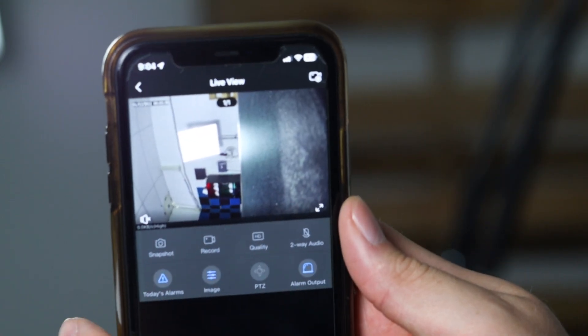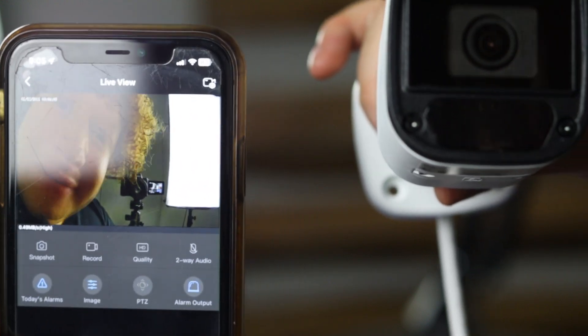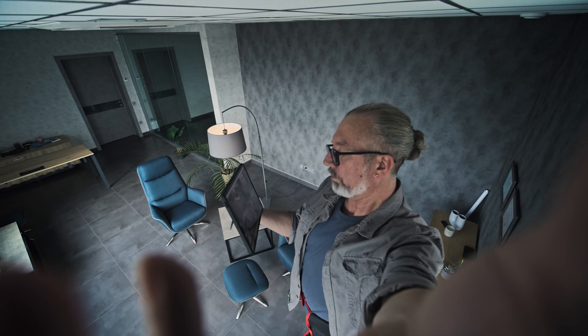There are several practical use cases for the Connect Box that make a security installer's job easier. For quick camera setup and angle adjustment, the Connect Box allows you to view the live feed and adjust camera angles in real time without setting up a full network.